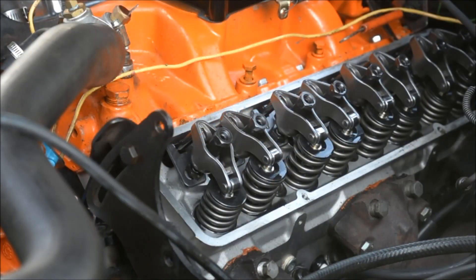Now that I have the valve cover off, I want to show you how I determine if I have TDC or not. If you see the very first valve, that's exhaust and it's all the way open, so right now we're on the exhaust stroke. I need to turn the engine and once I see the intake open and close, that is compression. I just need to line up the timing mark on the harmonic balancer and then I would have TDC.